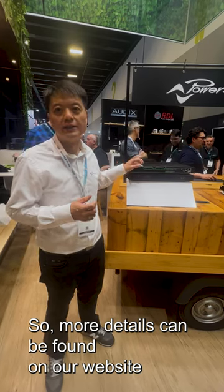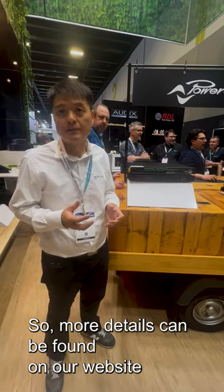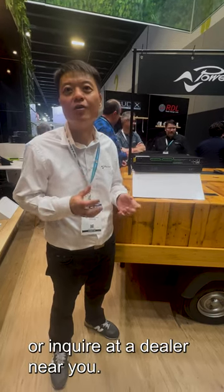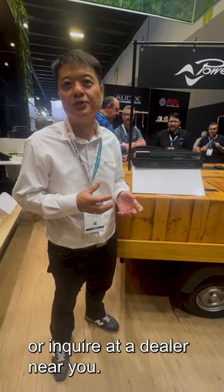More details can be found on our website www.powersoft.com, or enquire at a dealer near you. Thank you.